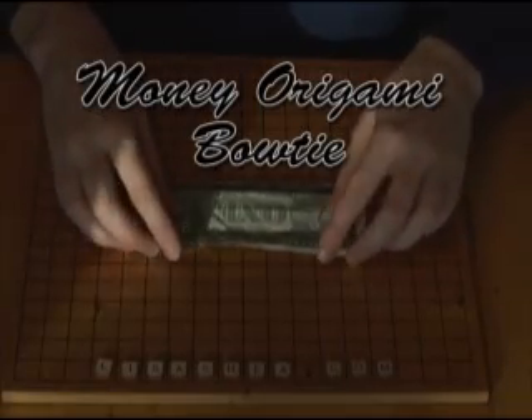Hello! This is Lisa Shea and these instructions are for folding a money origami bowtie.